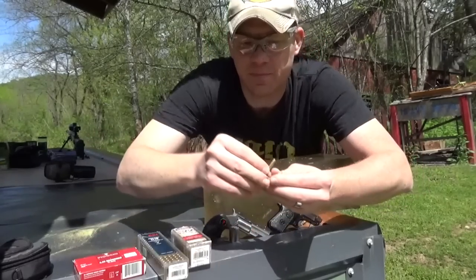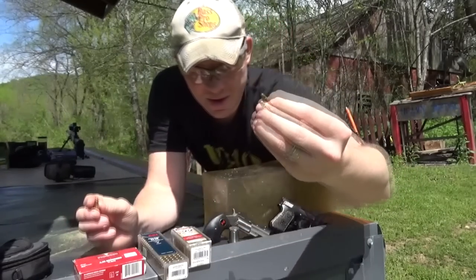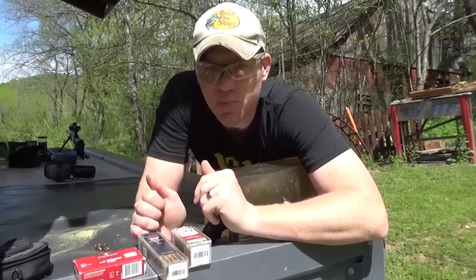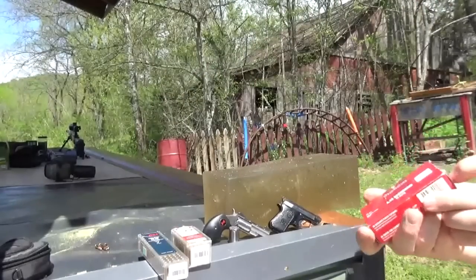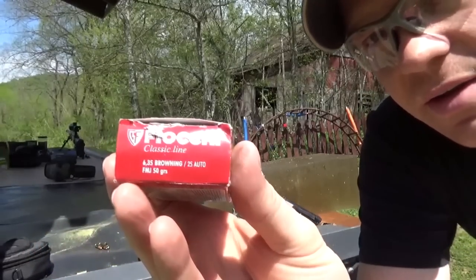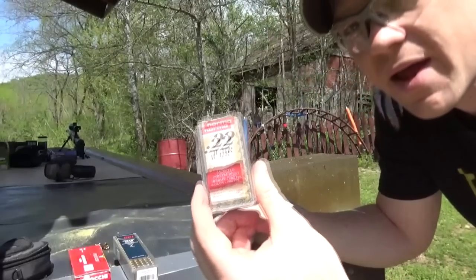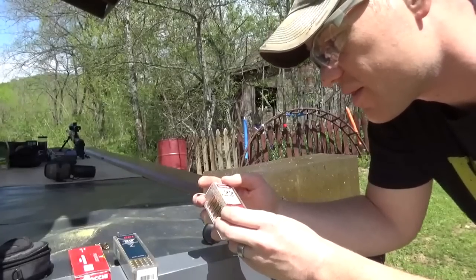Now the main difference is the 25 ACP is a centerfire. A lot of people say rimfire is not good enough to count on to protect your life — well, 99% of the time it's going to go off, so that's up to you. The ammo we're shooting today: 25 ACP is Fiocchi 50 grain, 22 LR is CCI Mini Mags, and 22 Mag is normal hollow points — 40 grain in the 22s.